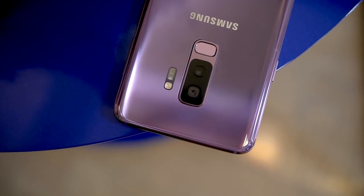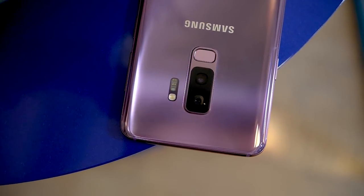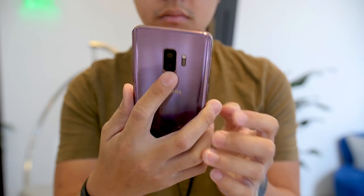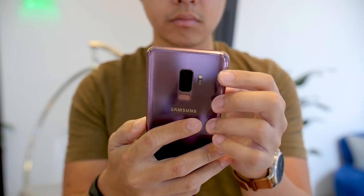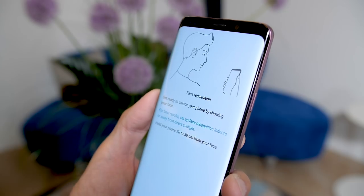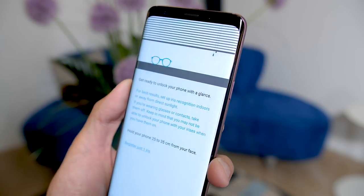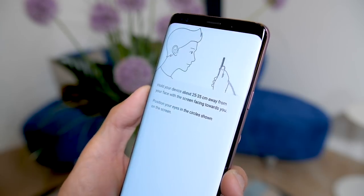But it's when you go around the body of the device that you realize there are a couple of key changes. The first one is the fingerprint reader — it is now below the camera package, and that makes it easier to reach with your index finger. This is better for anyone that wants to use their fingerprint as the main way of unlocking the device. However, Samsung is obviously moving towards other biometric measures, like using the face scanner or the iris scanner, putting them together into what they call the intelligence scan. Basically, you're going to scan both your face and your eyes, and at any given time, if it's not able to use one measure, it will use the other, so that you always have a way of unlocking the phone while just looking at it.